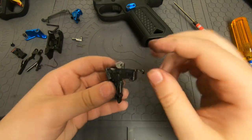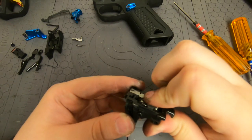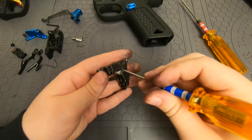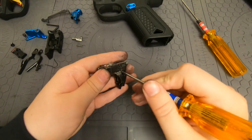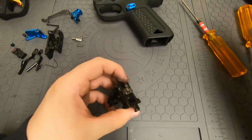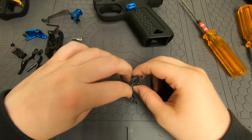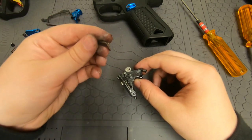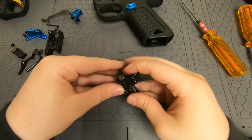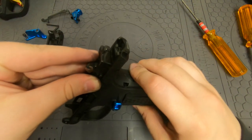Once that's in, confirm everything works before you put it back together. Cock the hammer — don't cock it too far, just until the first click. Then use your allen wrench or punch tool and pull on this going this way. If it fires, it fires — you're good. Now put everything back in. The spring for the fire pin — this is the one you could lose, so be careful. Put that on there, and the fire pin is going to wiggle its way into place. Then drop the whole chunk into the receiver again.